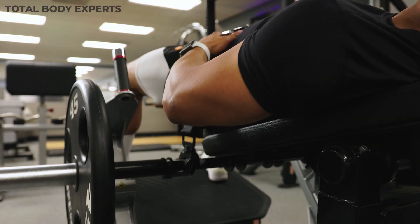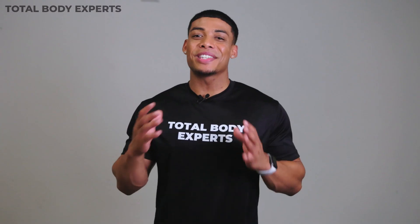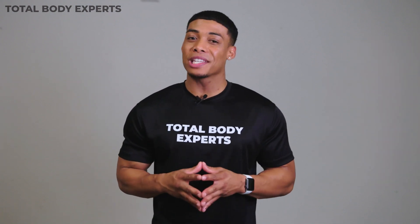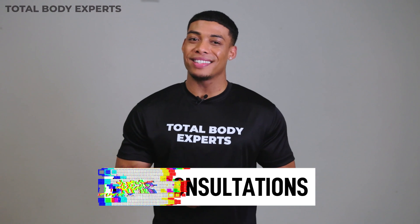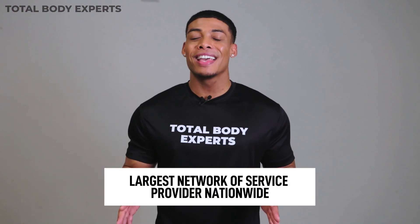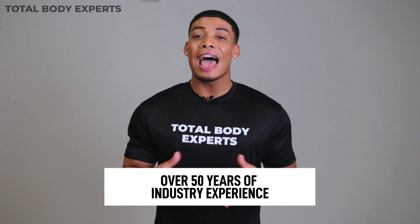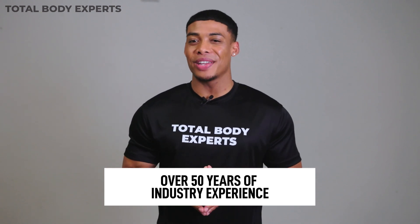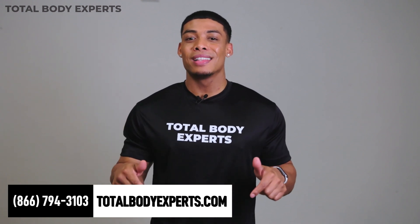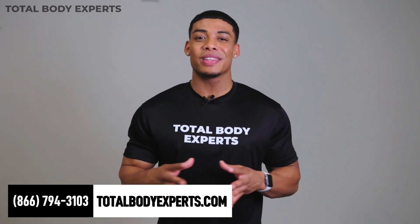That's going to wrap it up for our inside look at the Nautilus Glute Drive. Ready to shape your booty and maximize your glute training with this finely engineered plate-loaded machine? At Total Body Experts, we offer free consultations and the best pricing on Nautilus products nationwide. You can also enjoy the best warranty packages, the lowest shipping cost, and zero-interest financing. Not to mention, we have the largest network of service providers in the country, and with over 50 years of combined experience, our team of fitness experts is here to help you elevate your fitness journey. For a short time, we're having a Factory Direct-sponsored promotion exclusive for our YouTube subscribers, so give us a call toll-free at the number below to take advantage of our additional special savings.